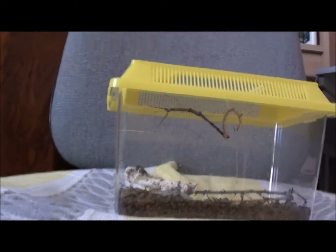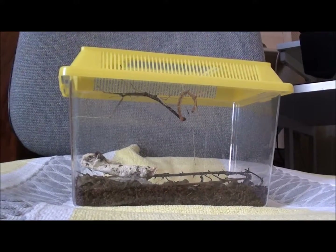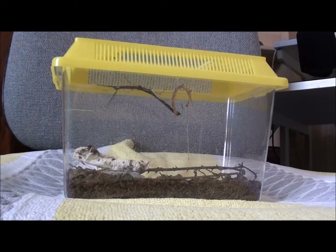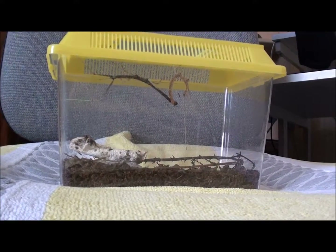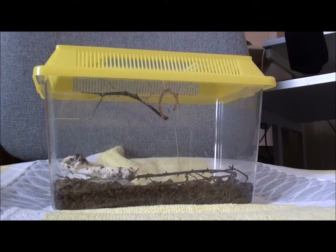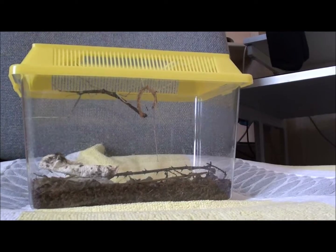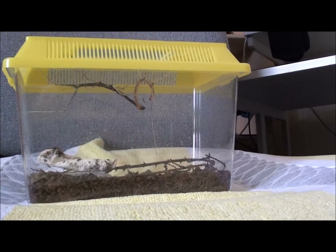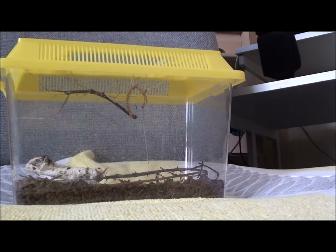I keep the stick insect in this enclosure, which I got from my local pet shop. I use a soil substrate — the soil substrate is a tropical substrate used for tarantulas and scorpions. I spray it every day and I usually put bramble leaves in.